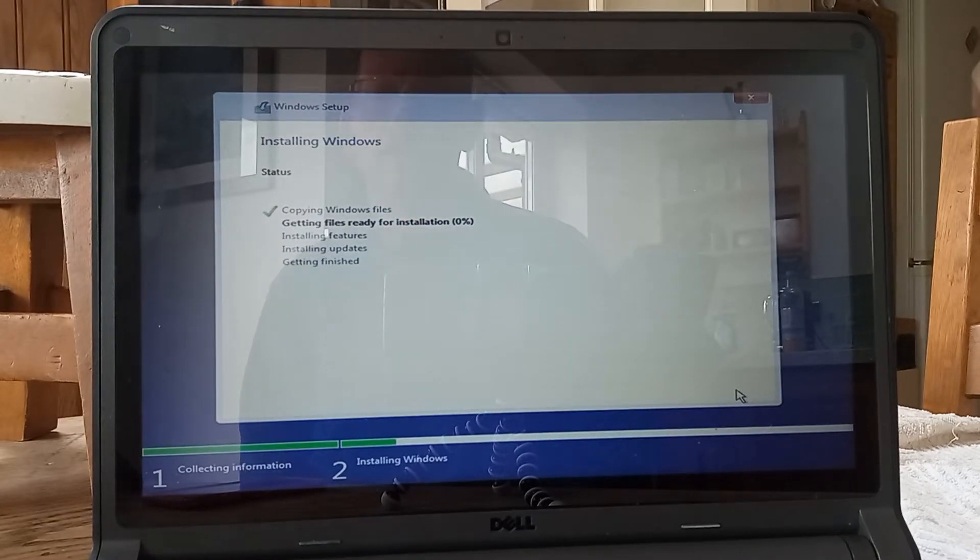Let me explain a little bit about this Latitude 3350. It was originally launched in the UK in December 2016. It's got an i5 fifth generation processor in it, 8GB of RAM. I've just put in a 128GB solid state drive. It has got a 13.3 inch touch screen and it was originally shipped with Windows 10 Pro.